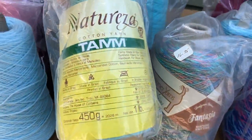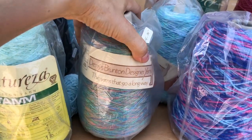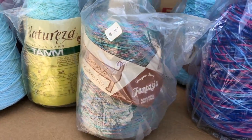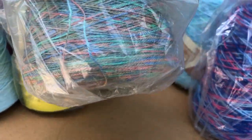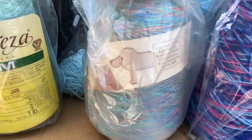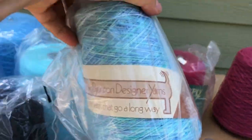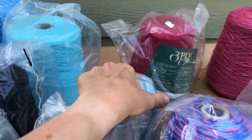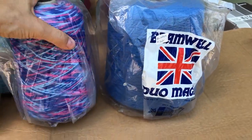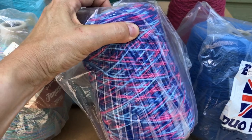There's Tam Natureza which looks like it may be cotton - yes it's cotton. There's some Denise Brunton yarns and this one's called Fantasia, which I think may be cotton as well. There's another Denise Brunton, and there's a Bramwell Duo Magic which is great for the passap. And then there's this one - I don't know what that is but it's some nice colors.